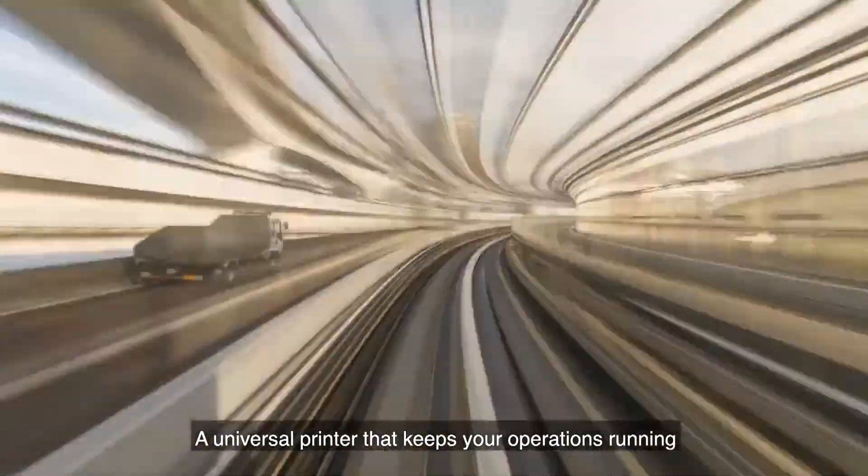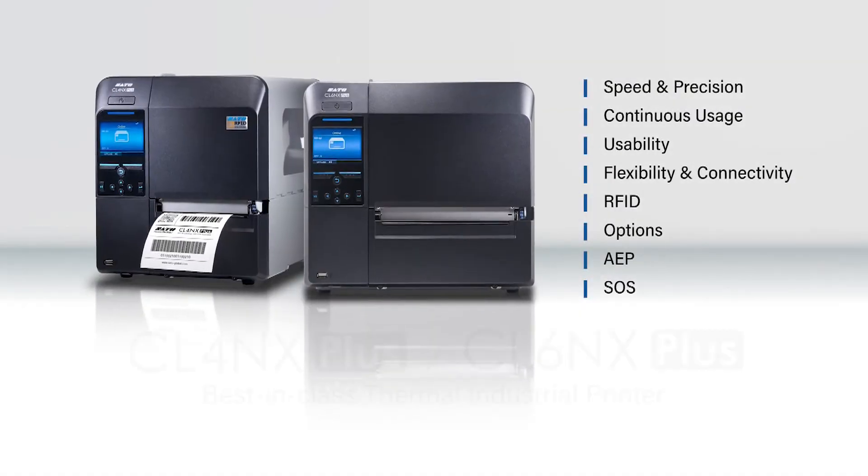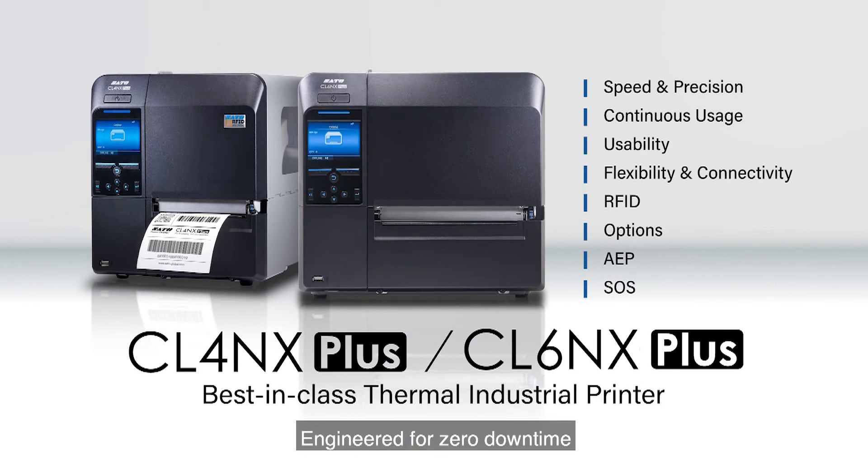A universal printer that keeps your operations running — the CLNX Plus series, engineered for zero downtime.